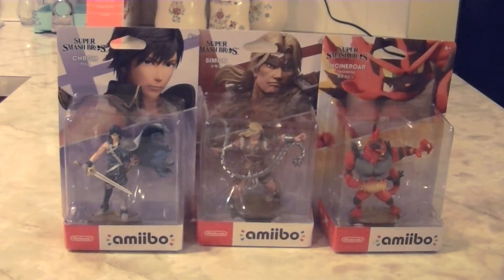The character lineup for this wave is Chrom from Fire Emblem, Simon Belmont from the Castlevania series, and Incineroar from the Pokemon series. These Amiibo were released on the 15th of November 2019, the same day as Pokemon Sword and Shield, and we're getting pretty close to the end of the base roster of Super Smash Bros. Ultimate.